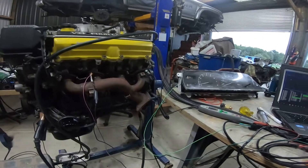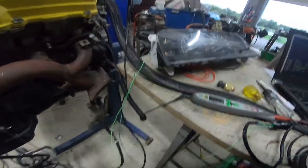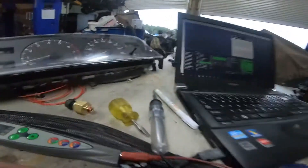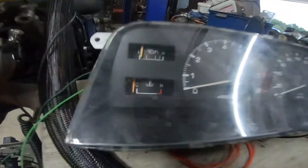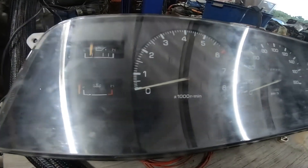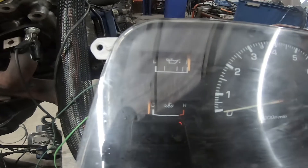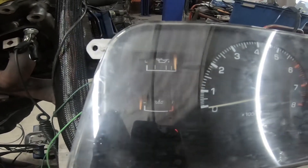What happens when you've got that switch and you earth it out — I've just got this set up here. If I earth it out, what happens to the gauge? So when you don't have oil pressure it reads full oil pressure, and when you do have oil pressure it reads nothing.